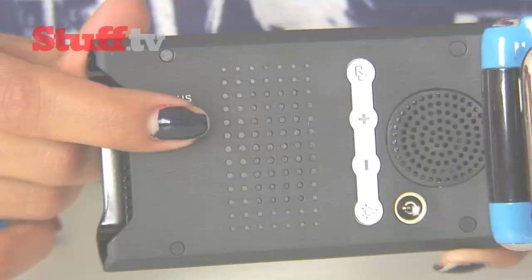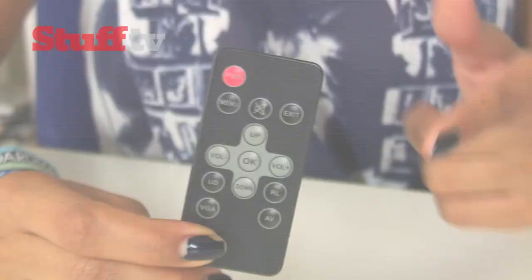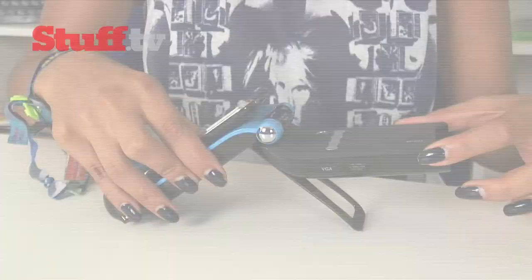There's a fully adjustable focus, touch-sensitive buttons to control volume, brightness and output. There's a remote control, as well as a handy little kickstand to perch it nice and comfortably for the best viewing angle.